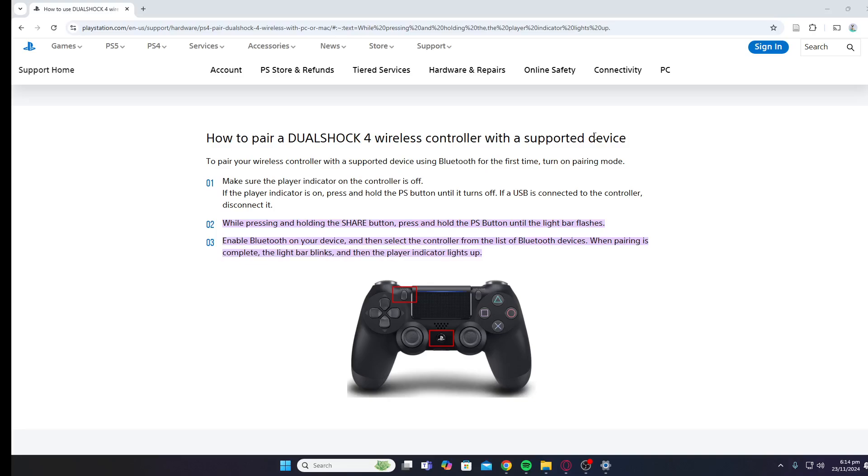Next, while pressing and holding the Share button, press and hold the PS button until the light bar flashes. This means that your controller is in pairing mode.